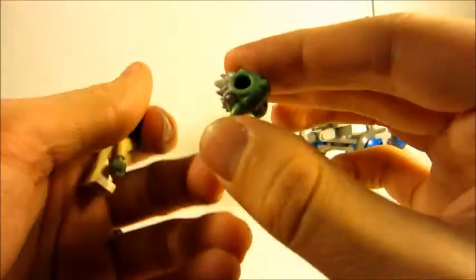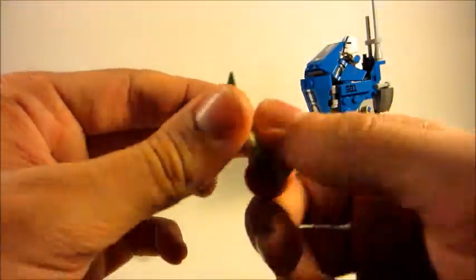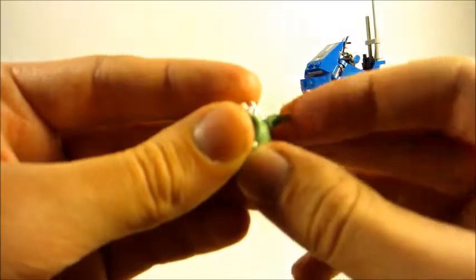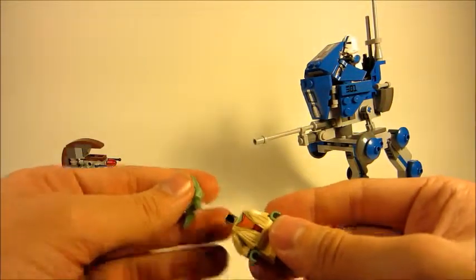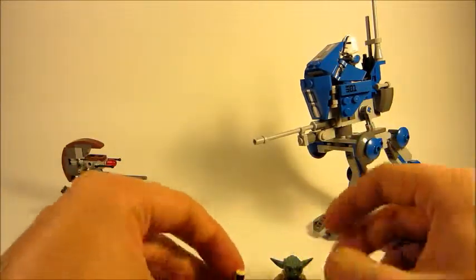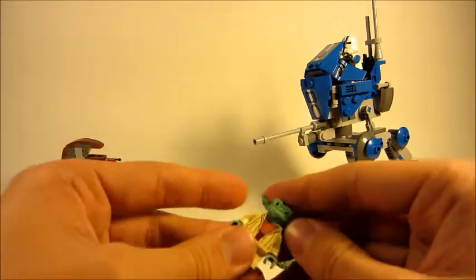His head is extremely rubbery. When you try to push his head together, it's very hard plastic except on the very tips of the ears — basically the old-style Yoda head piece instead of being all rubbery and loosey-goosey.